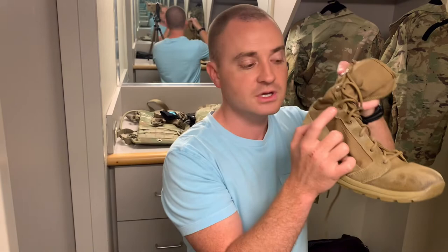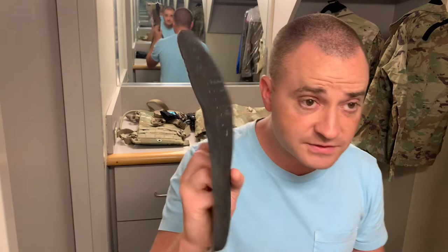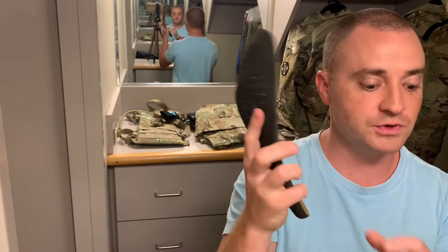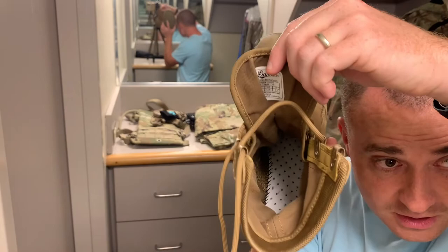With regards to the insole, I think they have a pretty nice one here. I love the perforated design — you can see the perforations which allow the foot to breathe. To complement that, the footbed also has little perforations in it. You can see all those little holes. That's a smart design that allows for airflow under your foot, which is always a good thing.